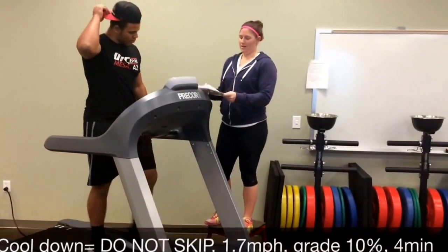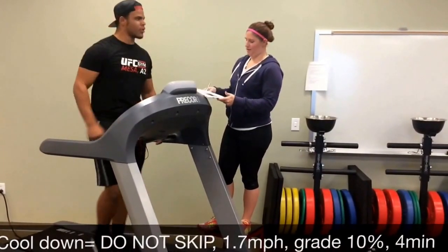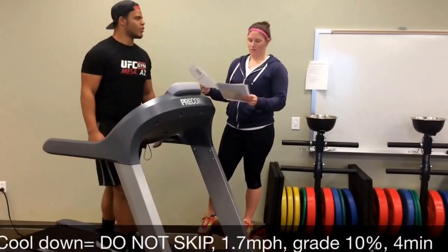Back to the first stage speed for the cool-down, until his heart rate comes down to 120.